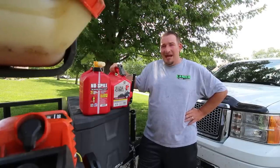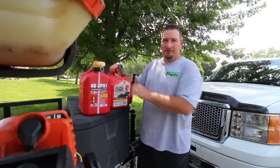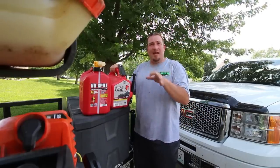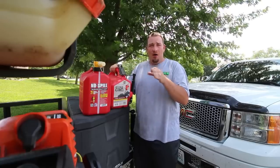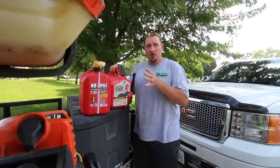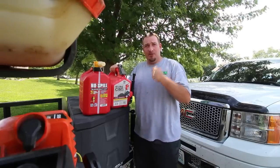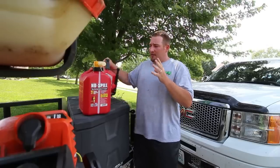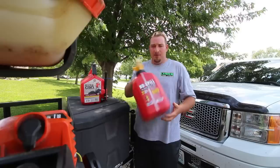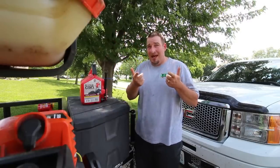Alright guys, so today I wanted to talk about 2.2 gallon versus 2.5 gallon — the Sure Can versus the No Spill. I've been using the No Spill since the day I posted a picture of it on Instagram, three weeks to a month ago. Long enough for me to realize that all you people that told me to go buy a No Spill were... well, stay tuned and you'll find out.